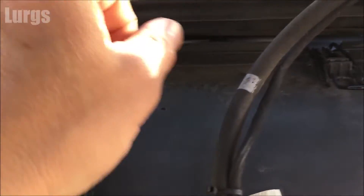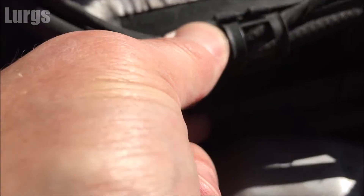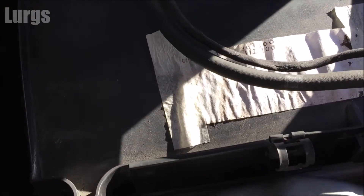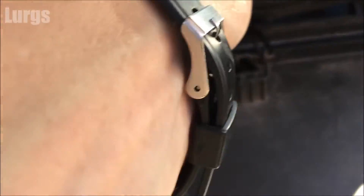To get access to the battery you need to remove these three clips — they're just like the clips you get on top of a Grolsch beer bottle. Unclip these cables here, pull them out at the bottom, just lift them up out of the way. Then remove the metal over-clips from the back of the three clips at the top.